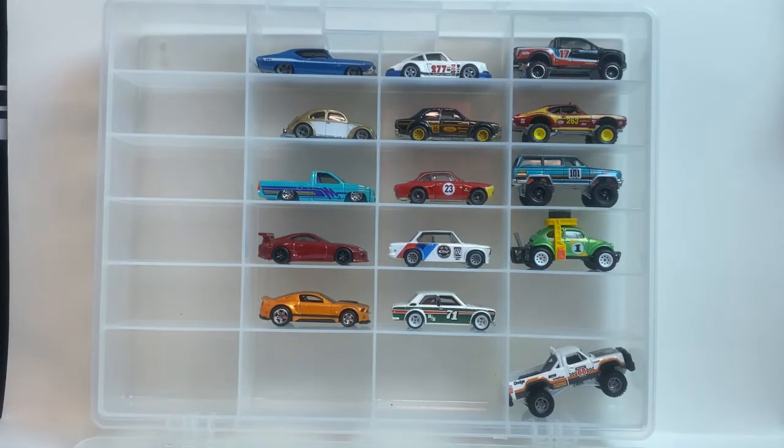What's up guys, welcome back to the channel, and if you're new, welcome to the channel. Are you seeing the thumbnail? Today we're gonna be taking a look at a new set — a new real rider set — and this set is going to be the Boulevard set.